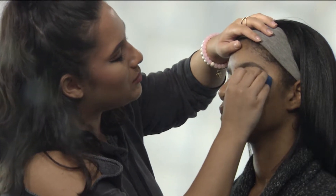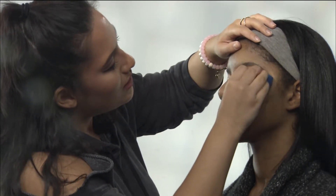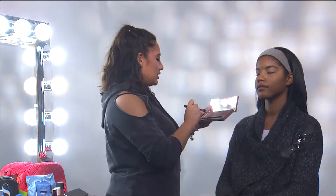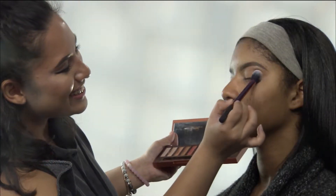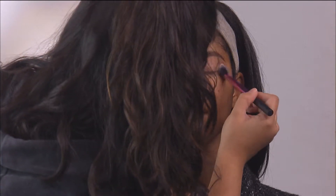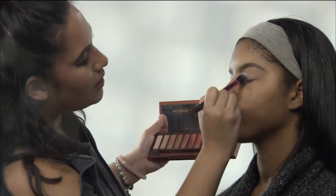The side that I'm doing is obviously going to be the glam side, and the other side is going to be nice and bare, so we can see the difference. This creates a nice, even base to blend the shadows with. Next, I'm going to set the concealer with a shade that matches the concealer so it stays in place and we have a nice, even base. All over, so it sits in place — and this is just a setting brush, by the way. Okay, it's nice and set.